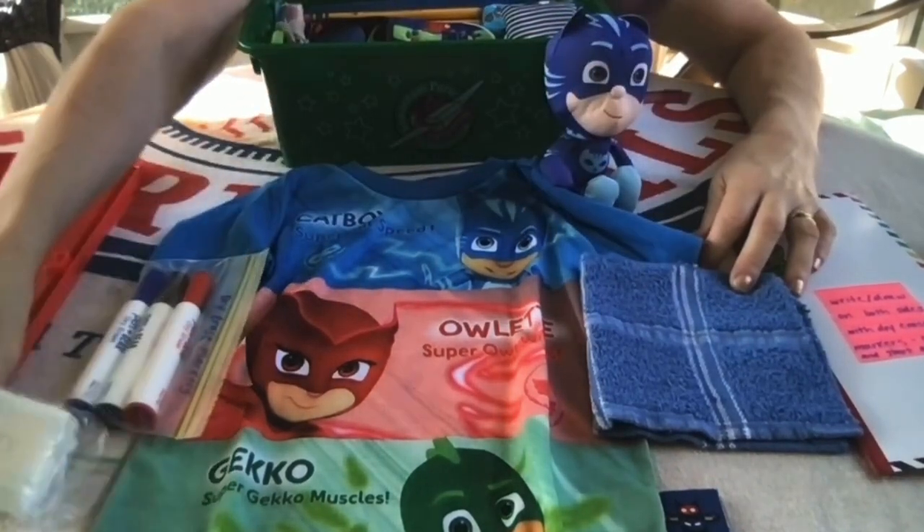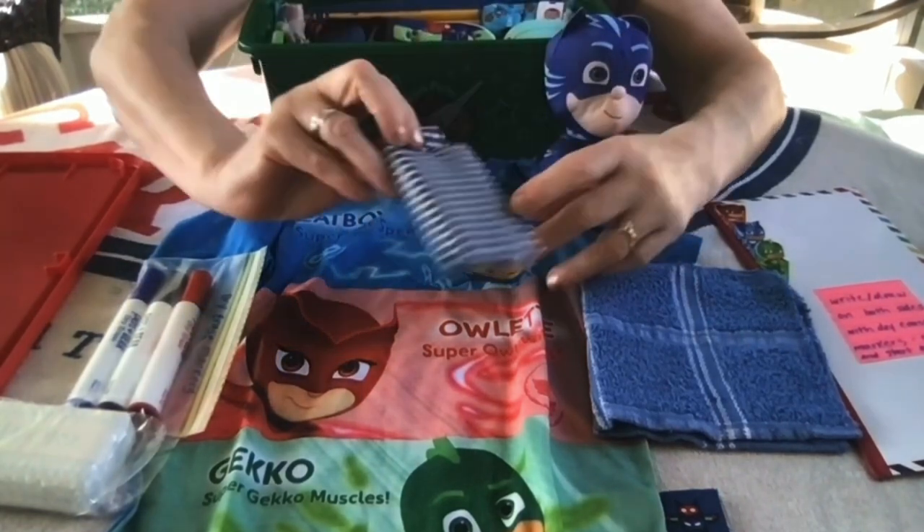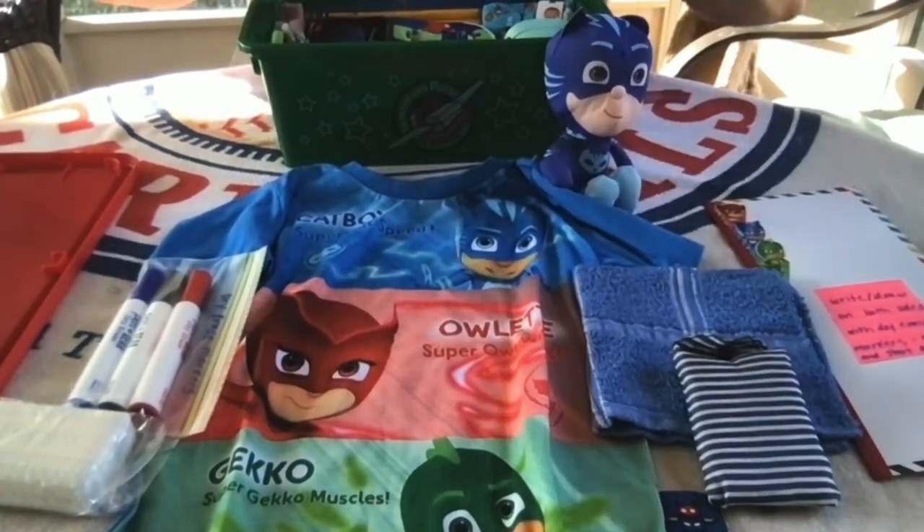He has some dry erase markers to use with his dry erase whiteboard, and he has a bar of soap. He also has a little tote bag that folds up nicely into its own little carrying bag with a snap. I get these in a multi-pack at Amazon.